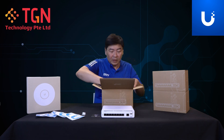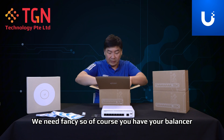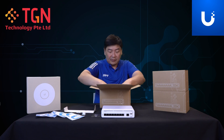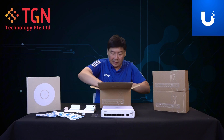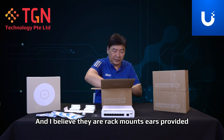Let's see what the accessories are. Really fancy. You have your lancer, your wall mounts, and I believe rack mount ears are also provided for this unit.